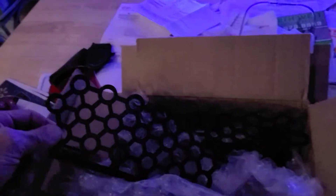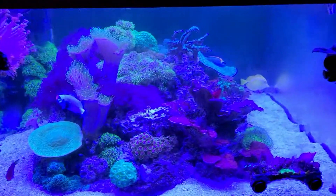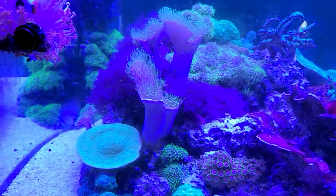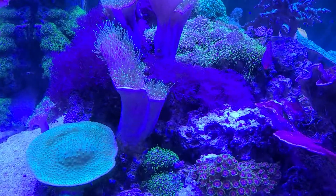These are by Smart Reefing off of eBay, designed to stick to one-inch glass with some outrageous sealed magnets. Those have been installed today. You'll notice all the starry polyp and now all the pulsing xenia that is starting to take over like weeds in the tank.